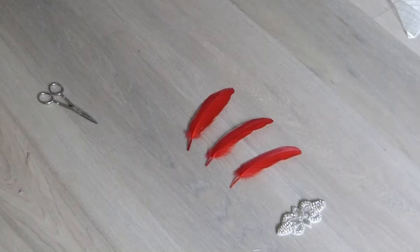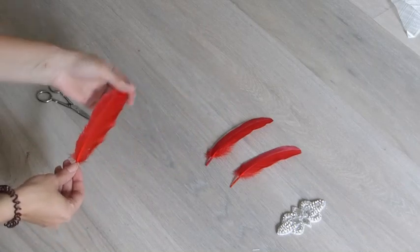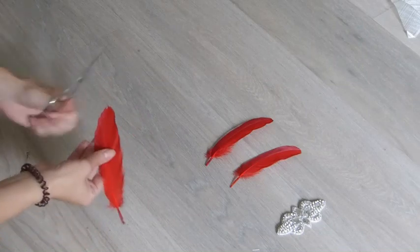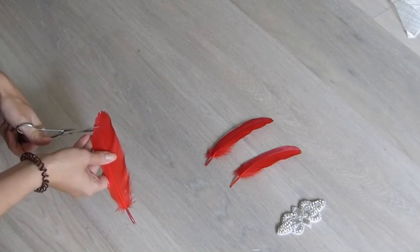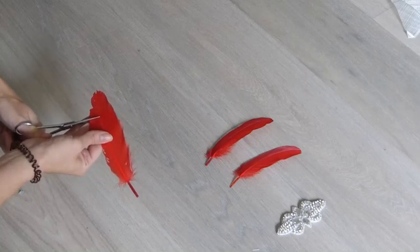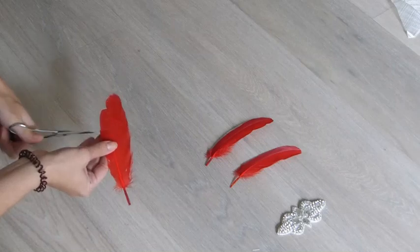Welcome to Tortoise Fashion. Today I wanted to show you a really easy technique of how to cut feathers. Basically, you have your plain feather here and then just make straight incisions up to the spine — not through the spine, but just up to about one centimeter apart.